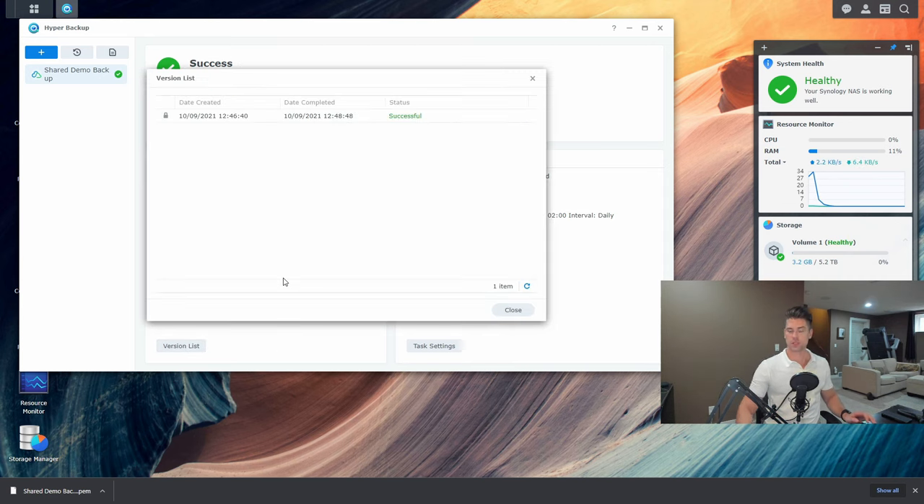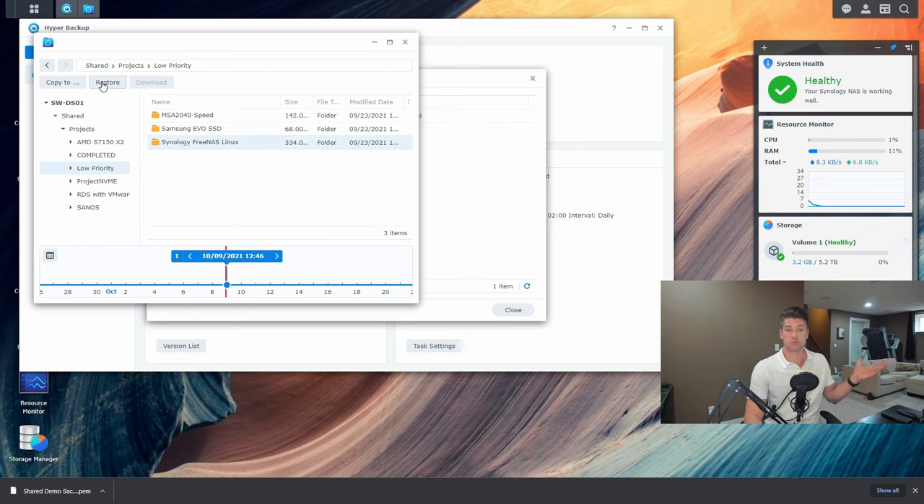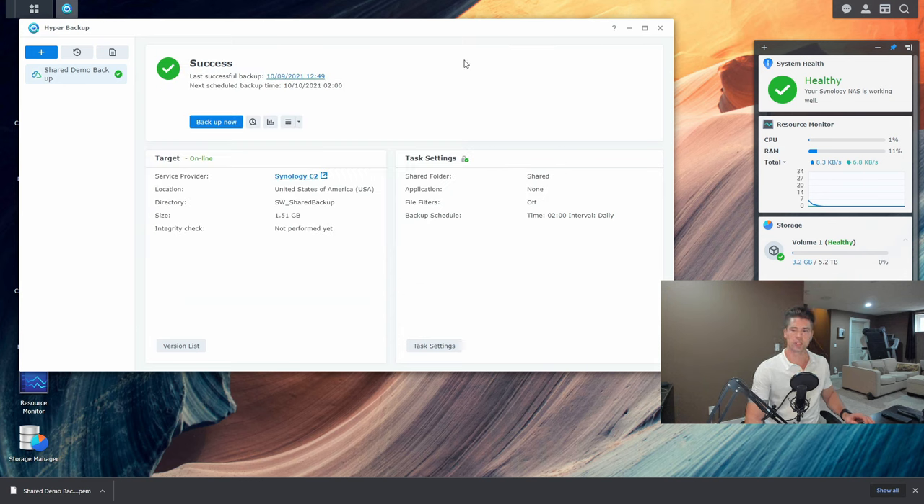If you go to the version list, you can see the different backup versions. If you have 10 or 12 versions and want to delete some, there are options on the right side — you can delete versions, open Backup Explorer to browse a specific backup and restore individual files and folders, or go into task settings. Now let's actually test a restore scenario — let's simulate a disaster and see what happens when we lose some data.